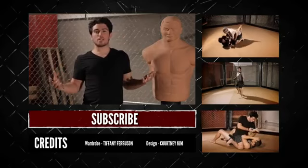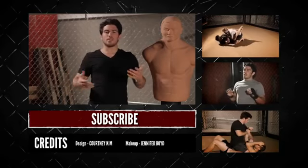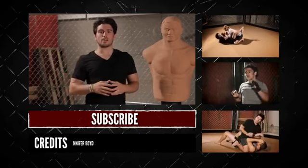Bob says you guys should check out mmasurge.com and sign up, and they'll send you some videos to become a better fighter.